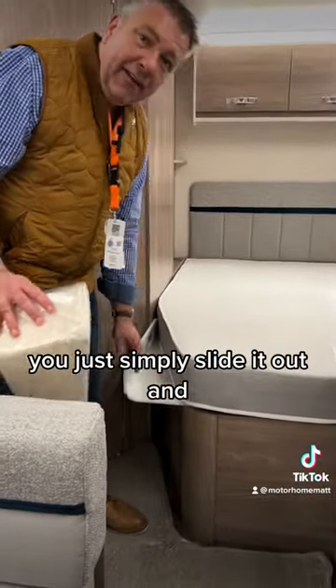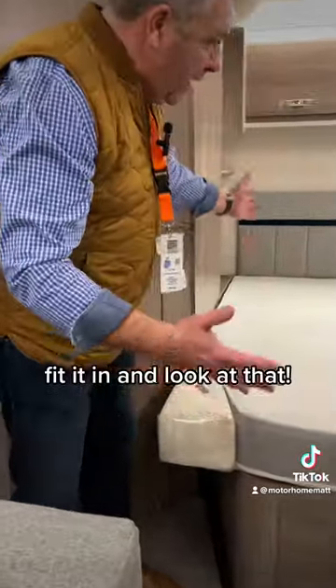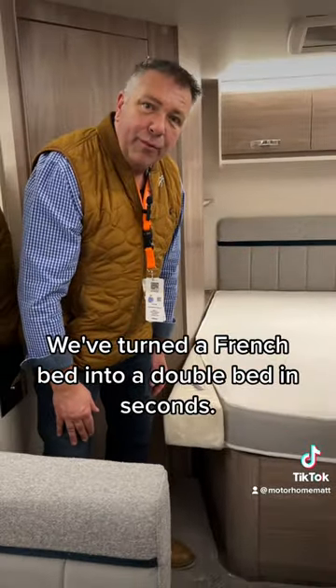You just simply slide it out, place your cushion that's custom made to your shape bed, fit it in, and look at that — we've turned a French bed into a double bed in seconds.